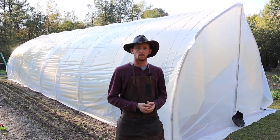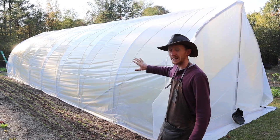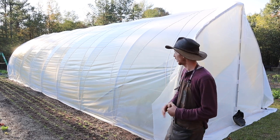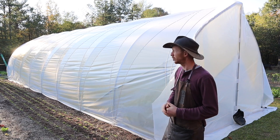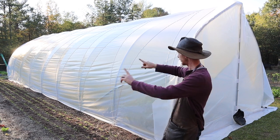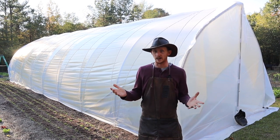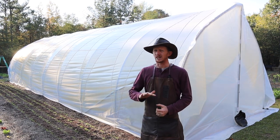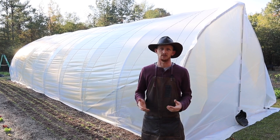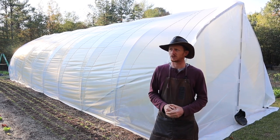Today we've been working on some end doors for these new gothic high tunnels — well, actually they're caterpillar tunnels from the Farmer's Friend supply company. I really love them this year. I wanted to have some more covered growing area for the winter time. We have two 40-foot tunnels from a 50-foot tunnel kit, here in this garden plot. I wanted to think through how I wanted the doors — I wanted them to be secure but simple and not too expensive, so I researched what types of doors are available for caterpillar tunnels.